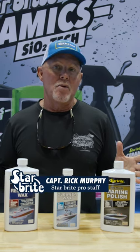Hey guys, you can tell I'm here at the Starbrite Workbench, and we're talking about what do we do after we've spent a serious amount of time cleaning our boat.